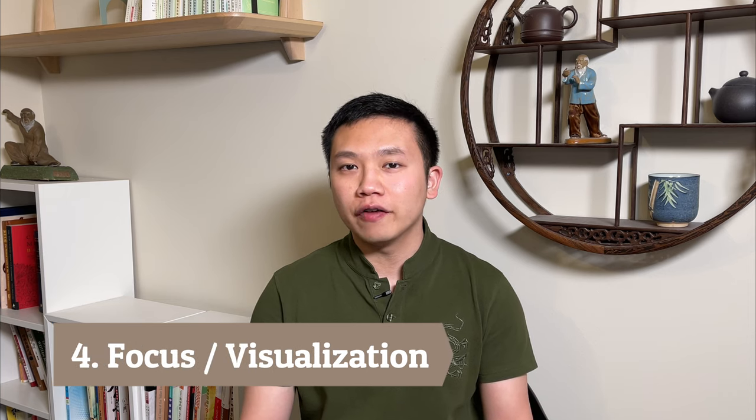And lastly, visualization. This is when you are confident about the movements, you don't have to follow the video, and you can concentrate and focus. This is the stage where you can really get the health benefits out of Qigong.